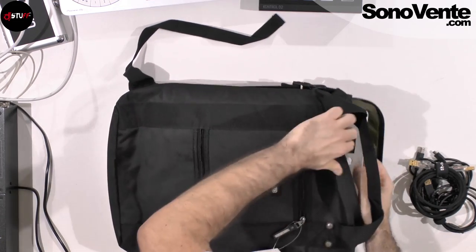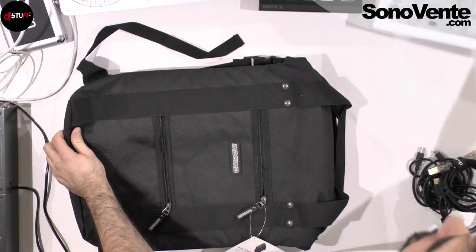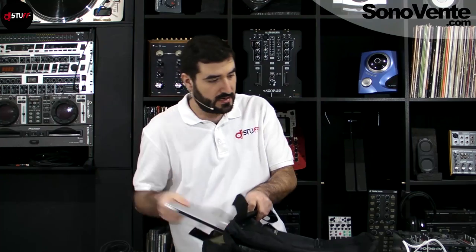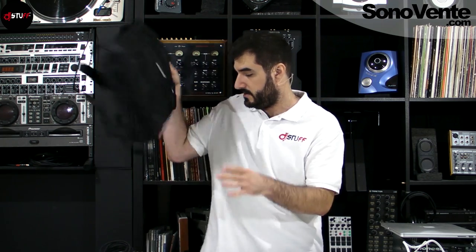That's the Stash Pack. I'm going to put my things aside and we'll move on to the stands from Crane Hardware. I need my laptop for the stand demo.